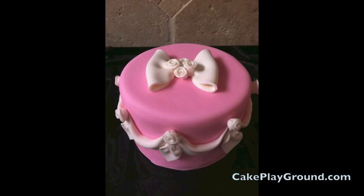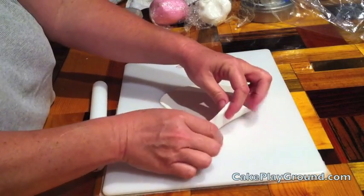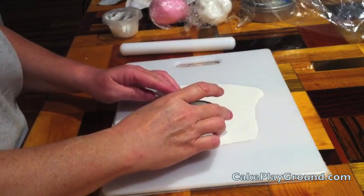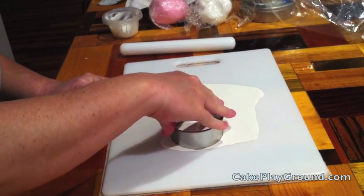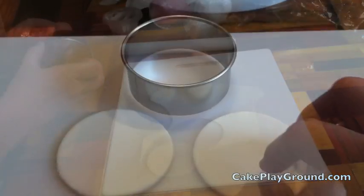I used a small circle cutter to make the bow loops. Start off by rolling some fondant 1/8th to 1/16th inch thickness. Cut out a fondant circle using a 3 inch circle cutter. Notice that I'm rubbing the cutter against the board to cut the fondant and pulling it away — it gives a smoother look.